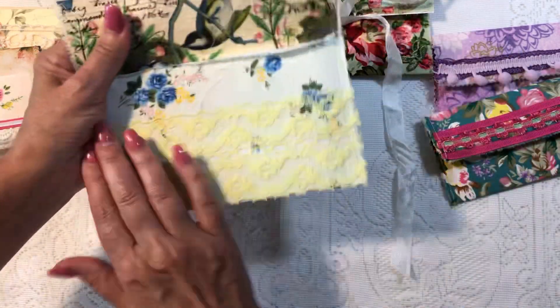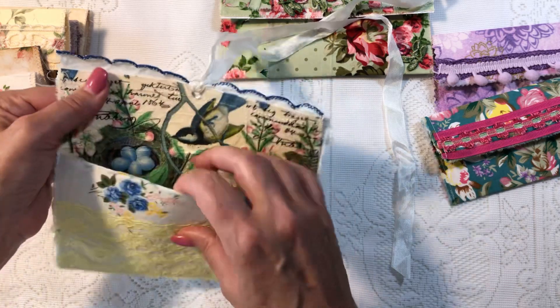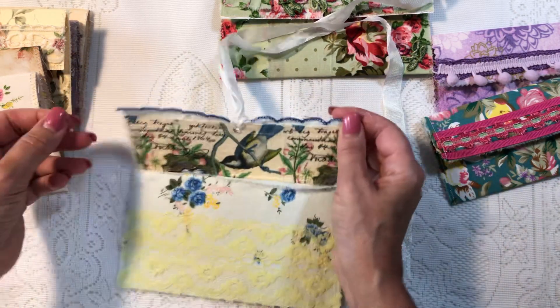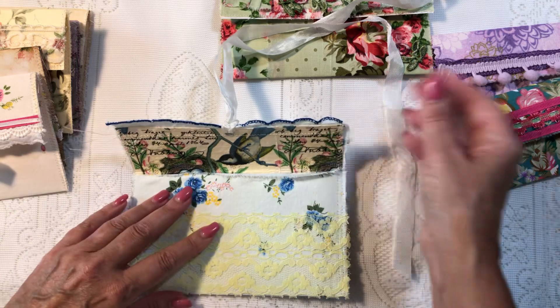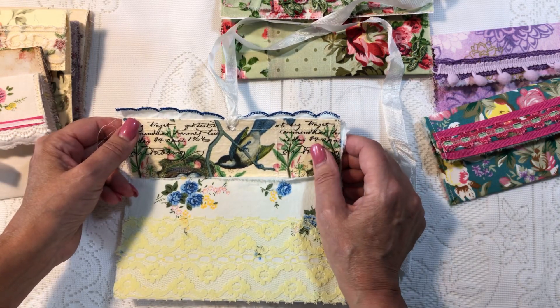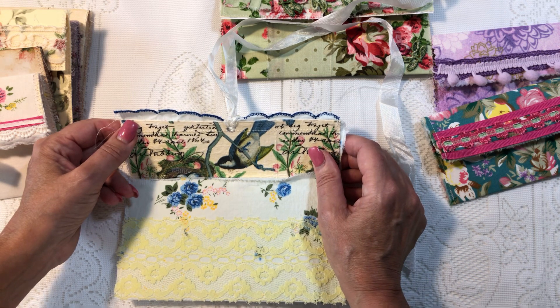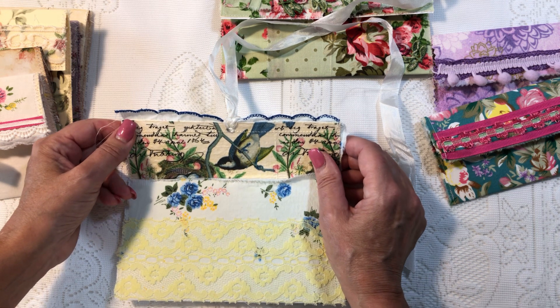This one has some lace here. In this one, I actually have decoupaged a napkin on the inside. These little ephemera pouches have been floating around YouTube and Instagram, I think for probably a few years.